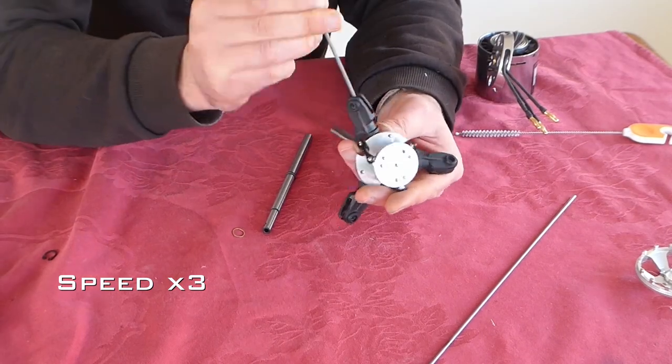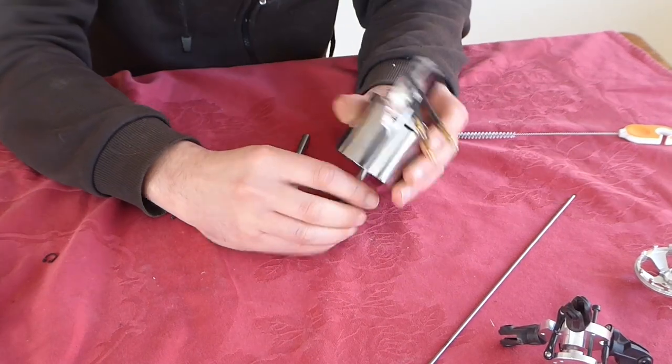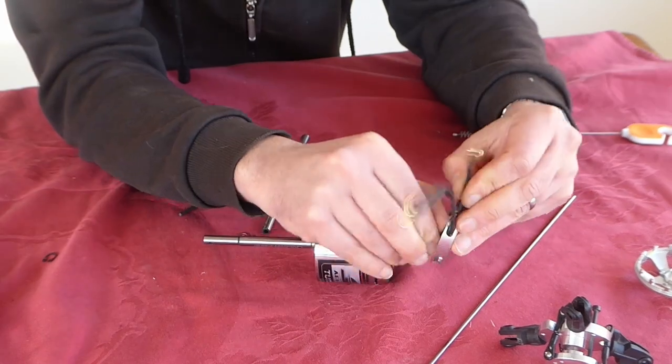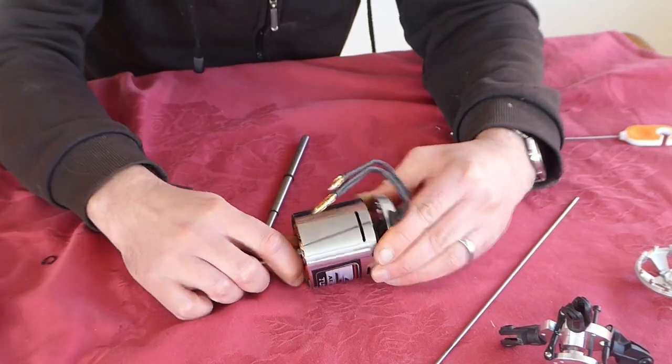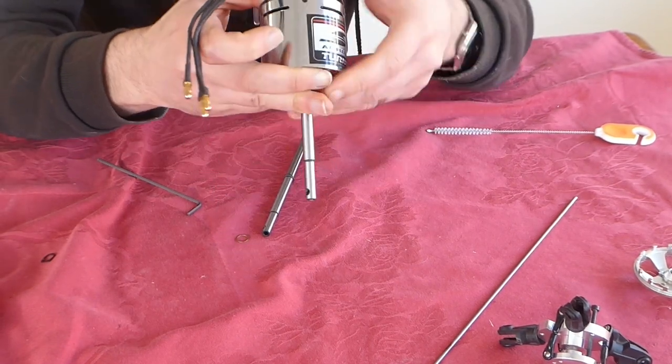These three bolts pass through the radial bearings in each of the T-Rex 450 blade grips. They thread right through the hub boss and tighten down onto the motor shaft, securing the propeller in position.